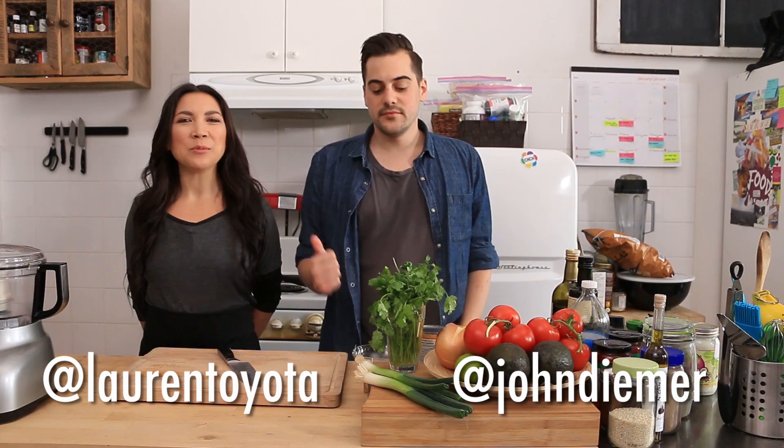Sports. Hey guys, it's Hot For Food, I'm John. I'm Lauren, and today we are making game day food! We're mostly excited about the— Sports.